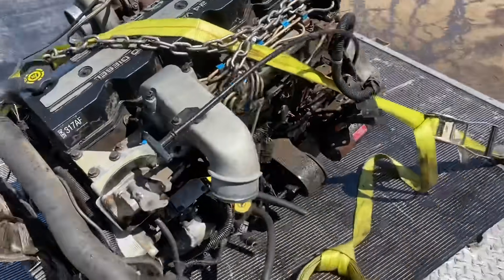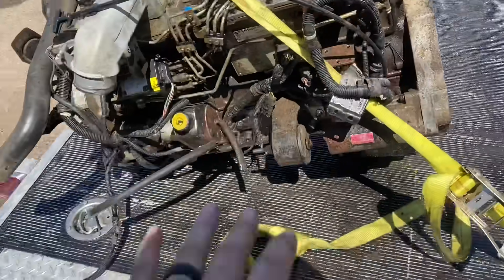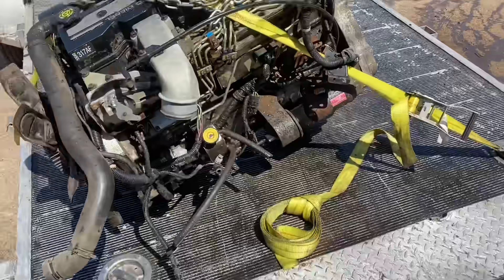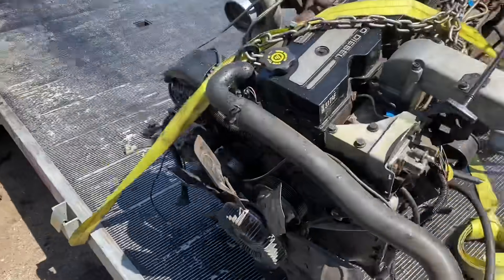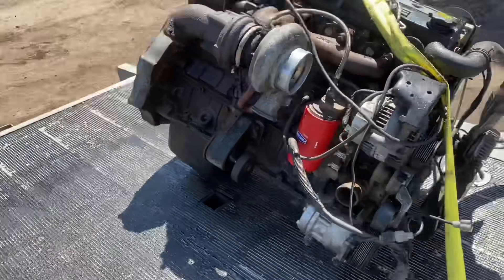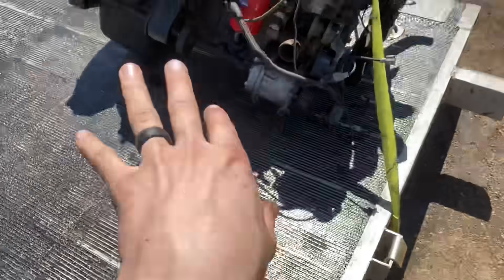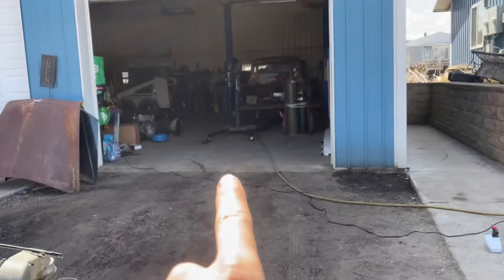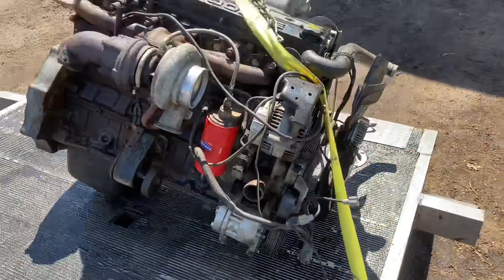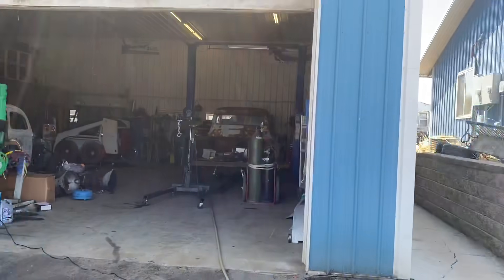Done pressure washing it now. It's a lot cleaner than what it was — not perfect by any means, got a lot of heavily caked-on stuff, but got off the majority which is what I was really going for. Didn't need to be perfect, just a lot better than what it was. Now I'm going to back this whole thing up in there, use the picker, pick it off and set it next to the trans until we can get it stuffed in there.